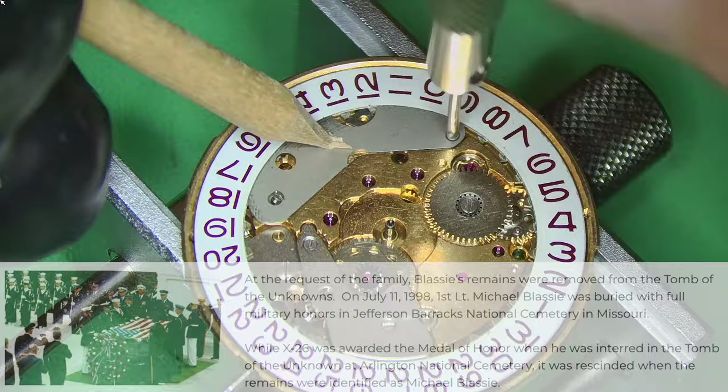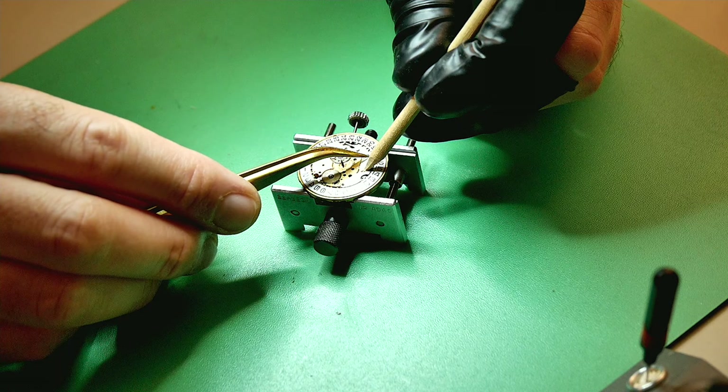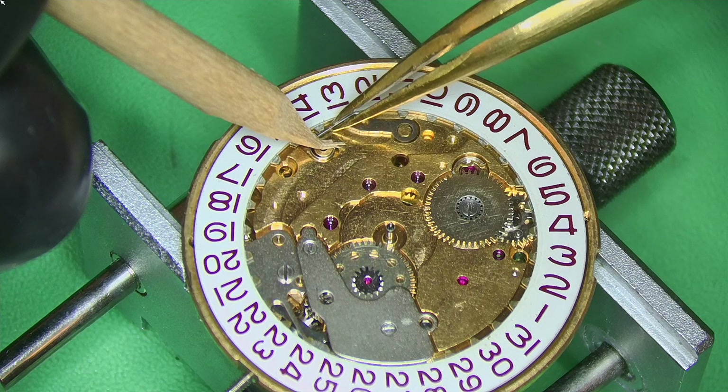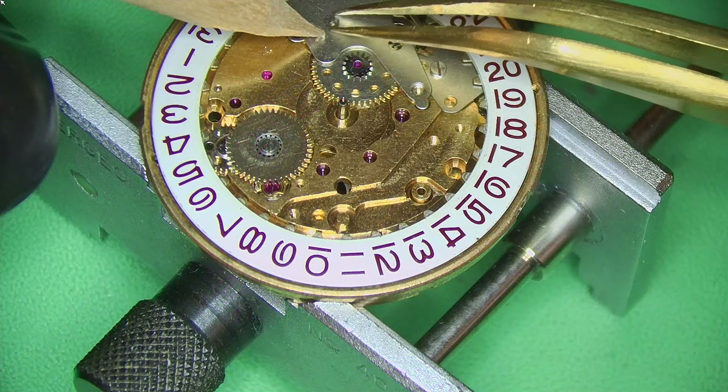I'll provide a link to this story in the description — it's really, really interesting. So how did the watch look when it arrived? It wasn't in the best condition. The crown and stem were out of the watch because Ken couldn't get it back in, and the crystal had been replaced with a non-original one, so the inner bezel wouldn't work. I did receive the original crystal, but as you can imagine, it had literally been through a war.